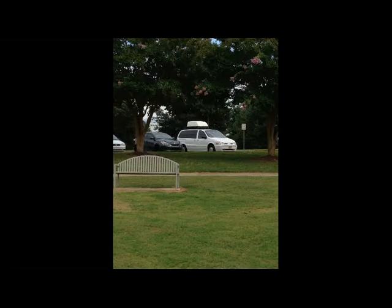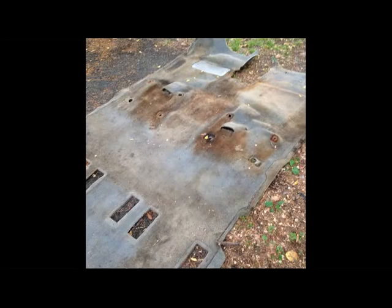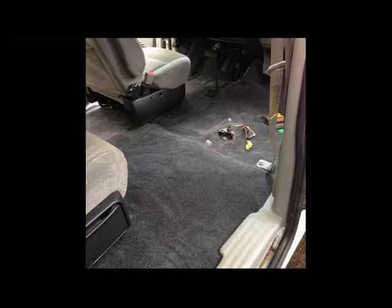It actually comes in two pieces, not just one piece, but it really turned out great and I'm happy about it. It's not a hard install — all the back seats come out and are removable anyways, but you do have to unbolt the front two seats and unplug the power cords because they're power seats.